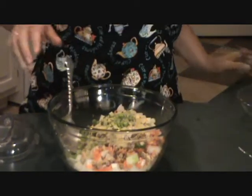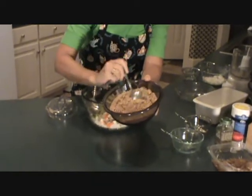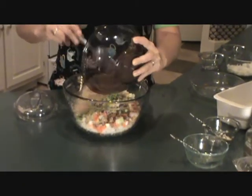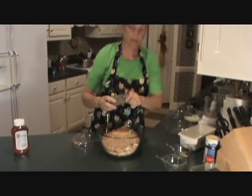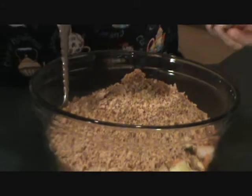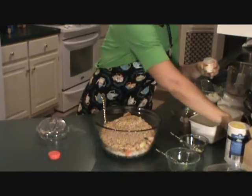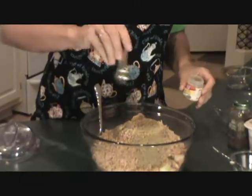Sprinkle that on. Then breadcrumbs — I always process 100% whole wheat breadcrumbs. This is about four slices of 100% whole wheat bread. Put that in there. Pepper — I would say about a teaspoon of pepper. I don't measure real well because I know what my family likes in terms of heat and spice, but about a teaspoon. And thyme — I'm going to add a teaspoon of thyme.